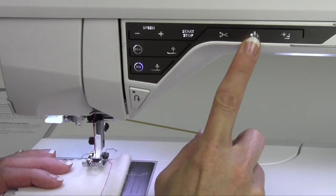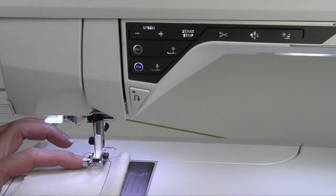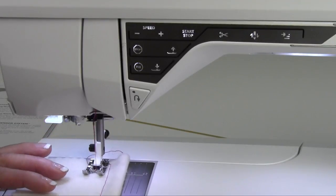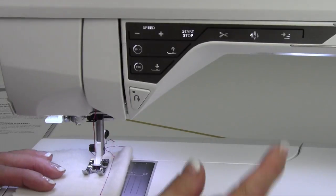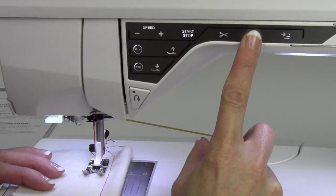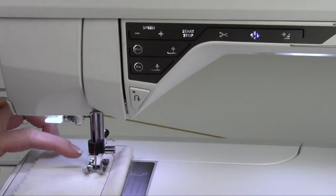We also have the needle stop up and down. I'm stepping on my foot control and the foot automatically goes down for me. Starts with the locking stitches — love that. Right now the needle is always stopping up. If you'd like the needle to stop in the fabric, push the needle stop up/down function button. The needle will now stop down in the fabric every single time.